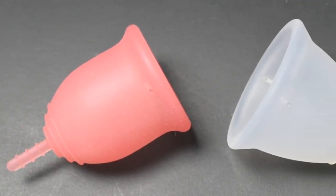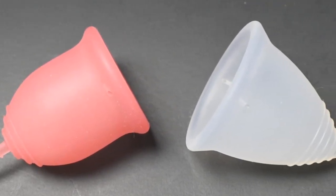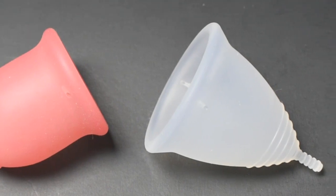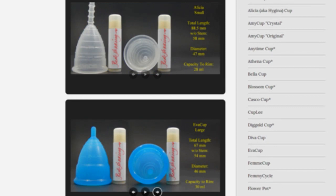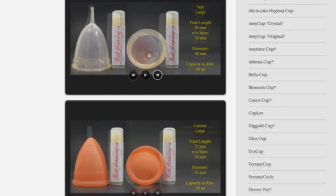This is a squish comparison between the Lena in the original firmness and the Tampax cup, both in a size large. Don't forget that you can compare these cups with other cups that I have on hand by visiting the link in the description below.